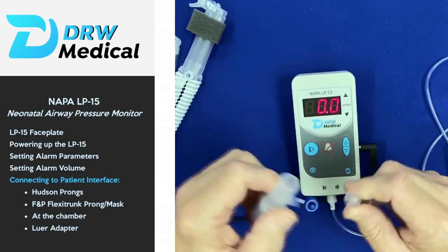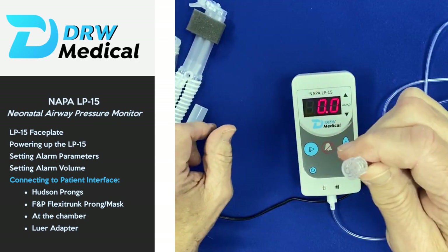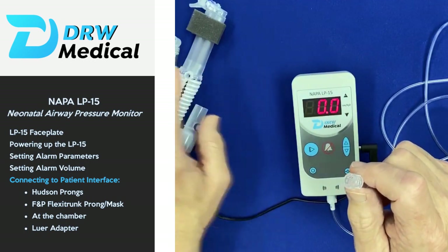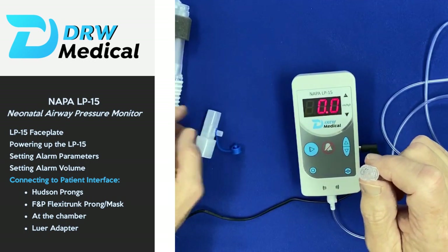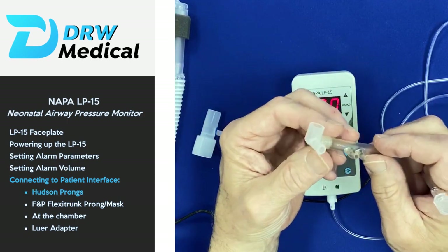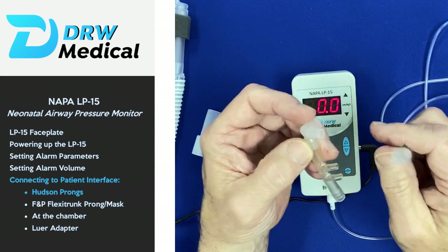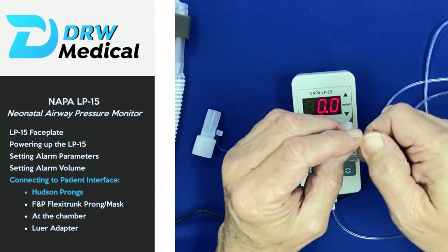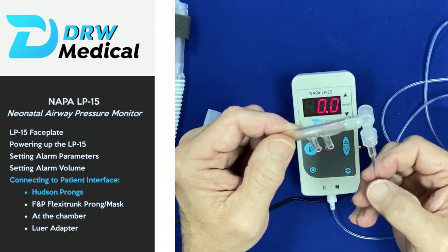The other end of the sample line is a simple Luer lock connector, which makes it easy to connect to all the various respiratory devices and interfaces. For example, the Hudson INCA prong interface typically has a Luer lock connector on it — simply twist-connect that on and you're good to go.